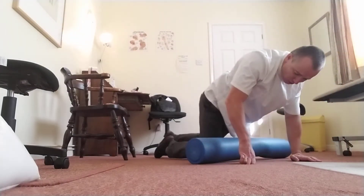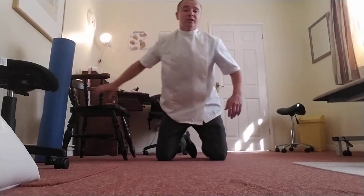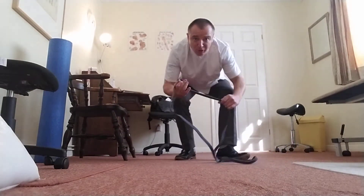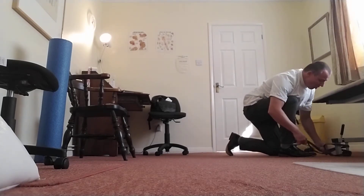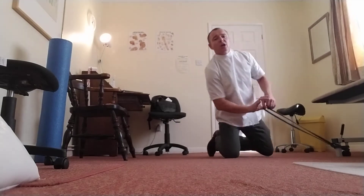So you do that first, get it nice and warm. Then you want to do some work for your hamstring. We'll get a band — I'll show you how. Here's my band; we're going to wrap this around a solid surface, like under a door handle, as long as it's not going to open against you.